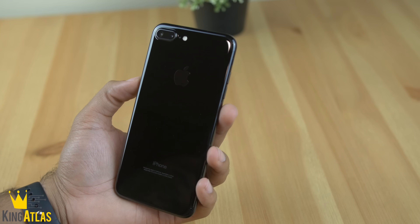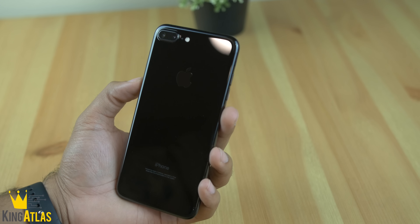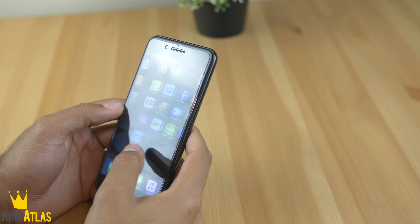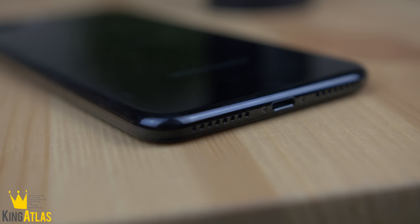Holding it for the first time, it actually feels a little bit heavier than the 6s Plus. I do like the fact that the glossiness kind of curves around to the display, so it feels like it's just all one glossy glass piece. This thing looks very very sexy.